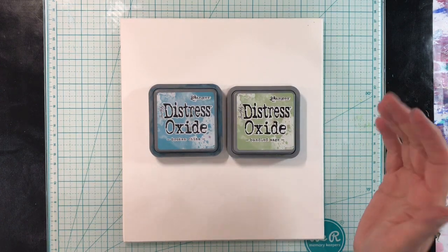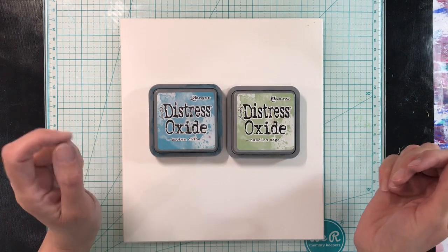Hello everyone, welcome to another episode of Nina Rybina's Art Journal Prompts and More.